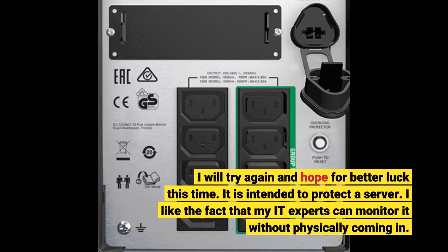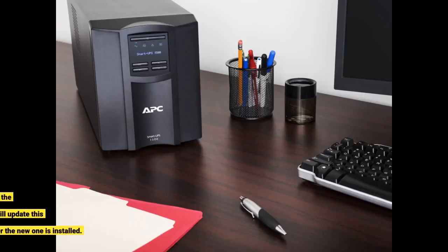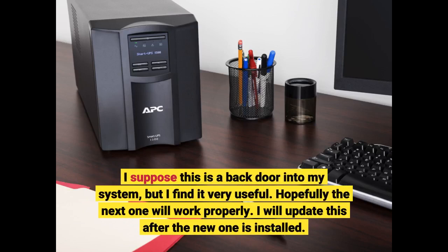It is intended to protect a server. I like the fact that my IT experts can monitor it without physically coming in. I suppose this is a back door into my system, but I find it very useful. Hopefully the next one will work properly. I will update this after the new one is installed.